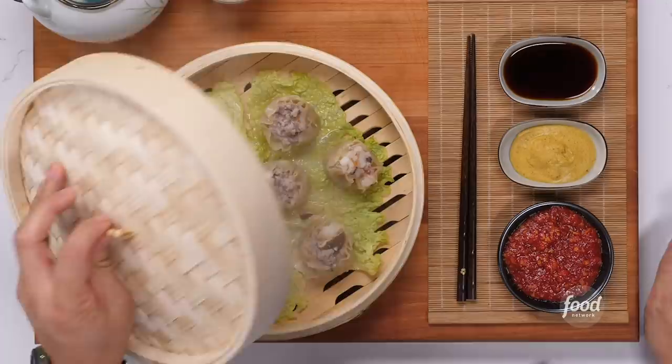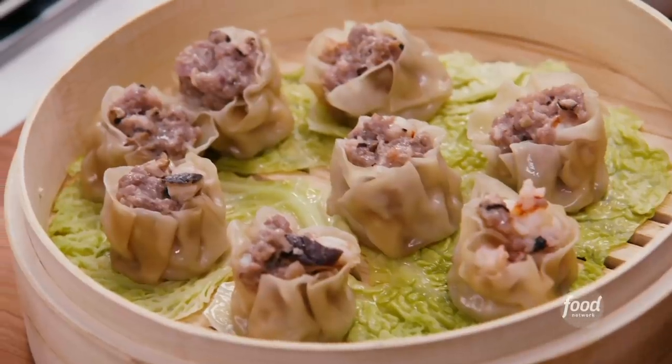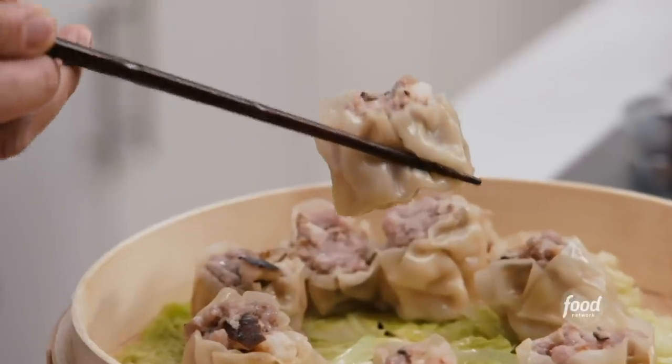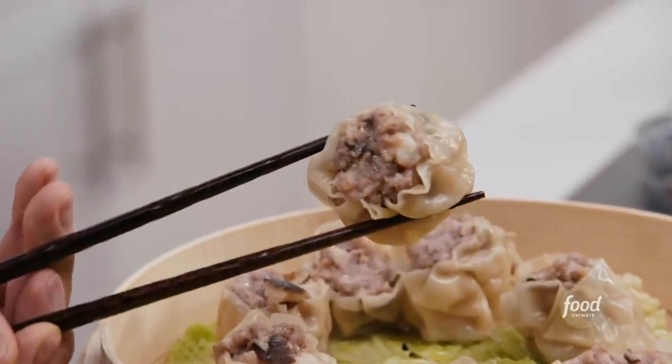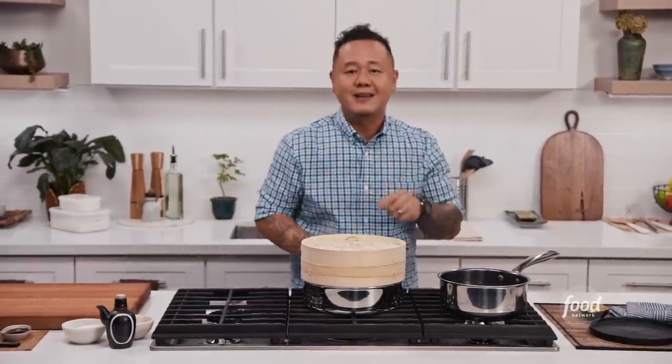Today is all about dim sum, a culinary minefield if you don't know what you're doing. I'm going to give you a couple of tips that will help you look and eat like a pro when ordering, and then share my recipe for classic siumai dumplings. Hey guys, I am Jet Tila and this is Ready Jet Cook, where I show you how to make some of my favorite Asian dishes from pantry to plate. Let's get started.